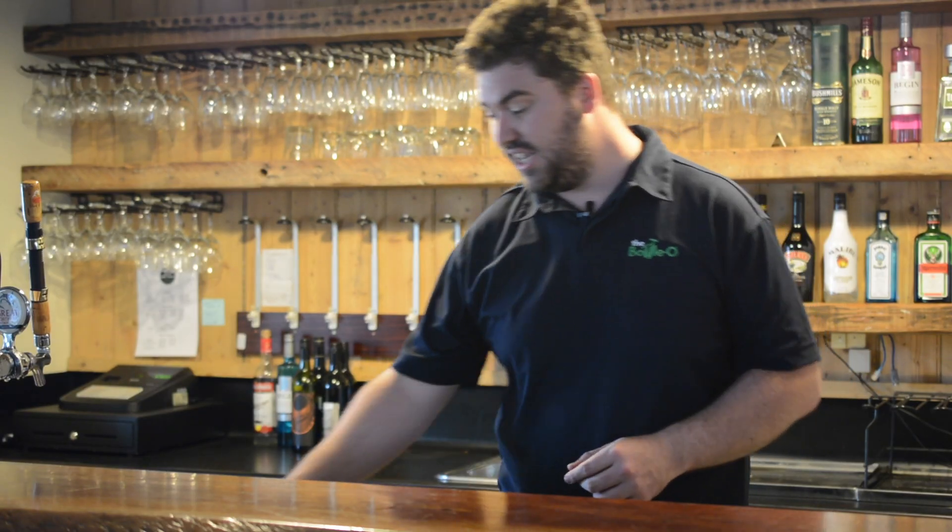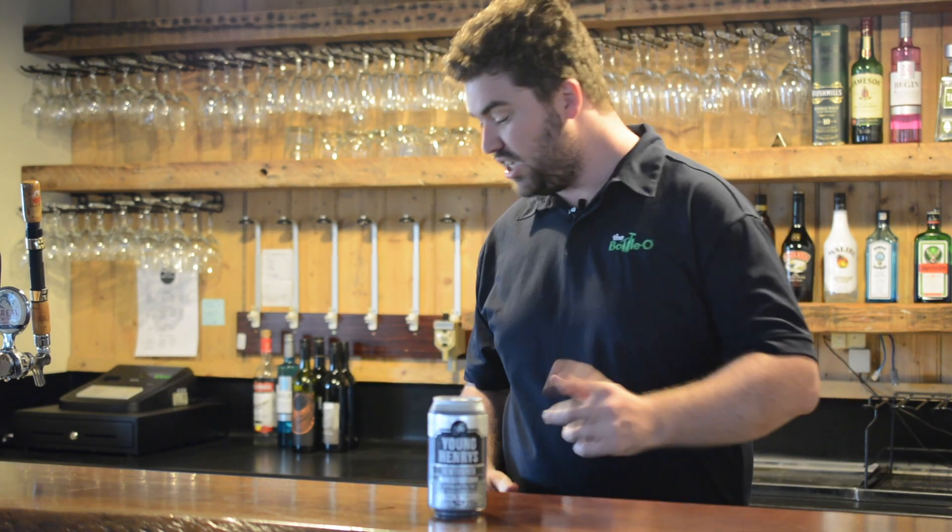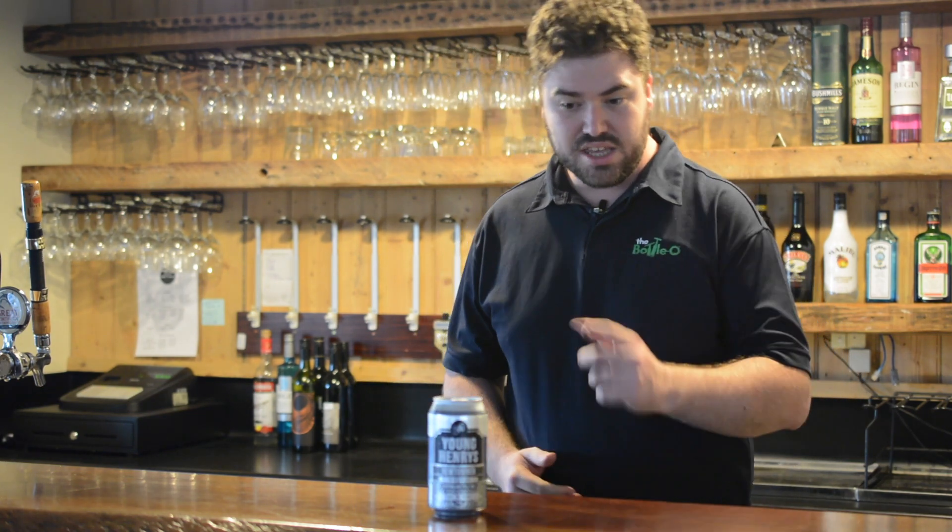How are we? I'm Dylan. Welcome to Get Crafty with Dylan. Today I'm joined by Young Henry's Newtowner Australian Pale Ale. Young Henry's is from Newtown in New South Wales.